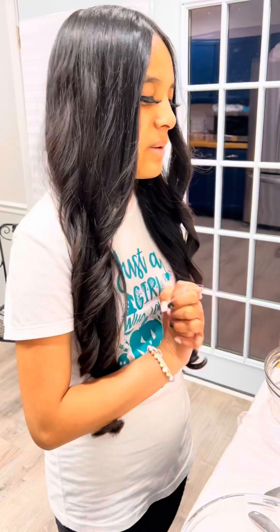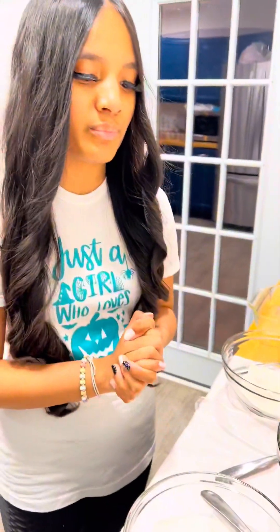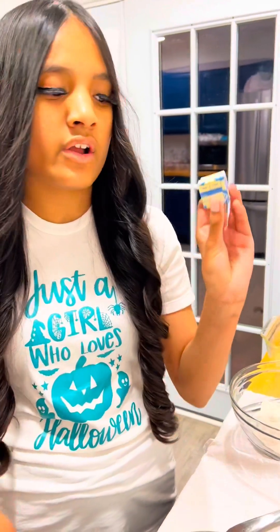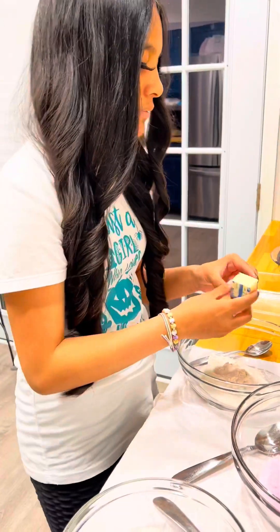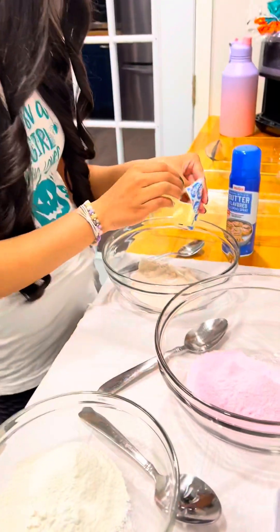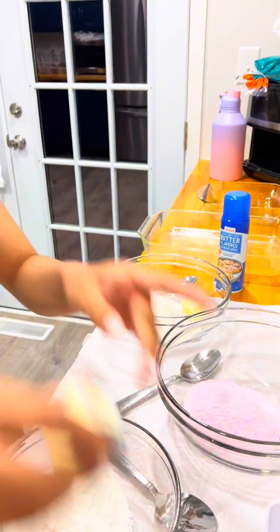You're going to need some cookie dough. We got some sugar cookie dough, but you can get any type of cookie dough. We put some food coloring in it to add a bit of color. We got three different bowls with three different colors, and we're going to use two tablespoons of butter for each little bowl. So we're going to open this butter up and pop it in there, and we're going to do it for all three of the bowls.